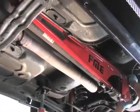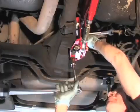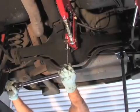As you can see, our torque arm went in pretty smoothly, and it did bolt up right to the factory mounting locations. Now comes the key step and the important part — this is going to be setting the pinion angle. Let me show you how to do this.